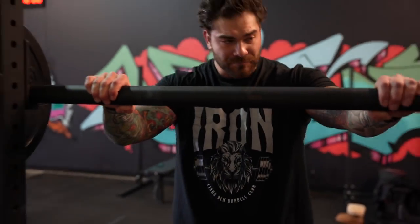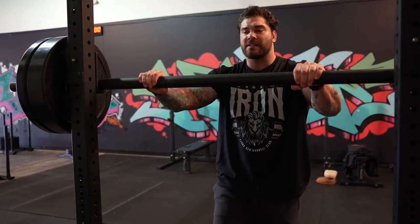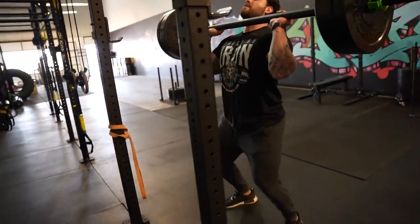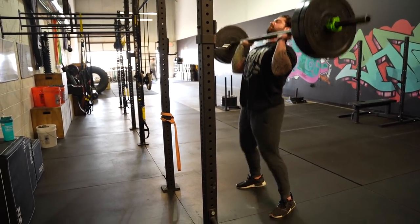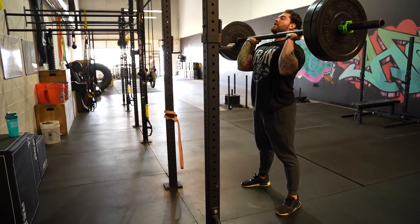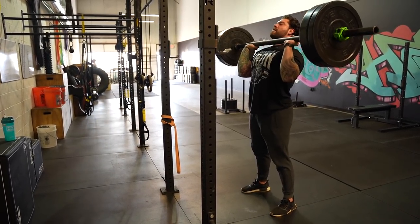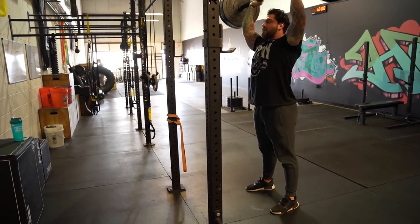We'll cover it real quick here — not a tutorial video, so check out the tutorial videos for how to do this properly. Getting under the bar with the grip set, we're going to do the push jerk first: dip down, punch, catch, stand. Dip, punch, catch, stand — there's that double knee dip. Now the split jerk: split stance, front foot, back foot, back down. Dip, punch, front foot, back foot, back down. That's the push jerk and the split jerk.